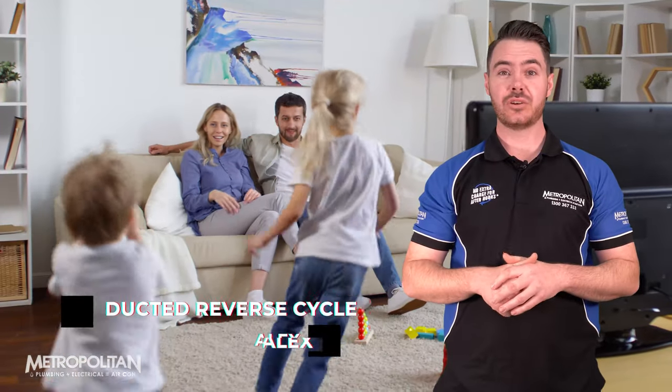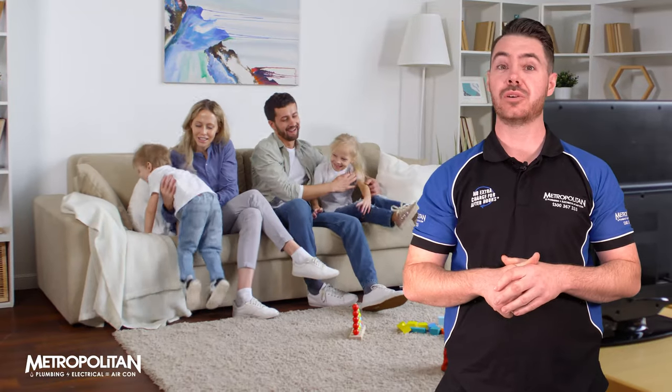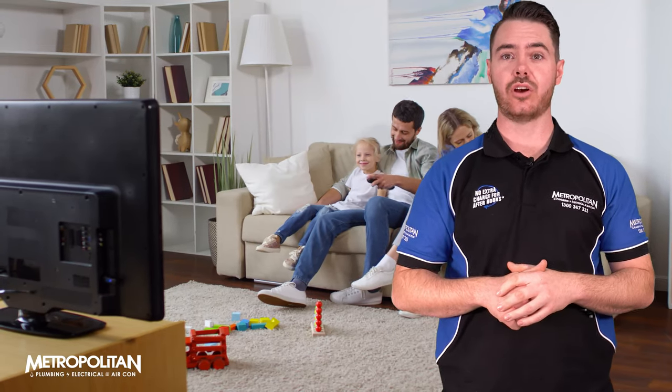Hi, I'm Alex. Ductal cooling is one of the most efficient ways to keep your home comfortable during hot sweltering summer days. It also keeps you warm and snug when the cold strikes.